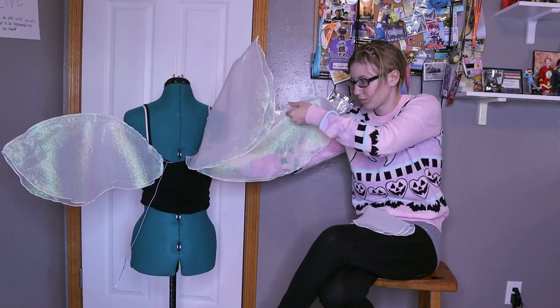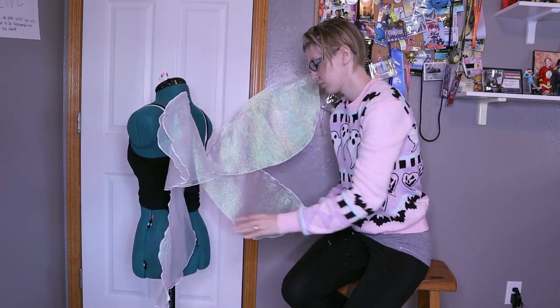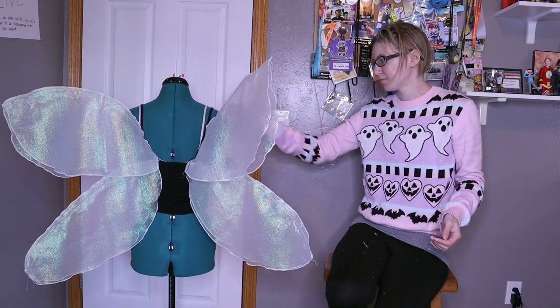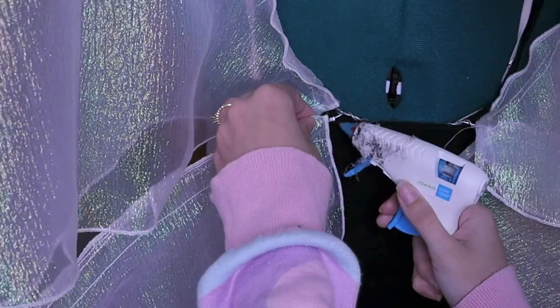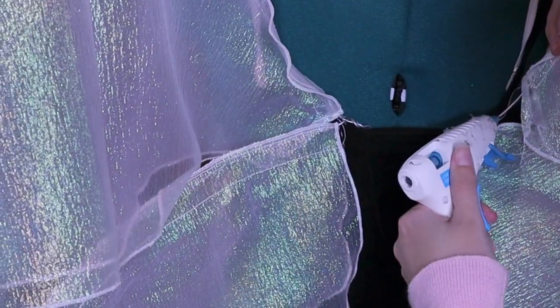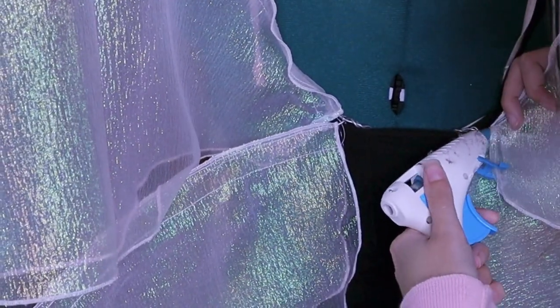While this stayed pretty well with just the casing, I also wanted a little bit of extra reinforcement, especially for those bottom wings which seemed like they might slide off. So I took my hot glue gun and added just a little blob of hot glue at the base of each wing and glued the fabric onto the base.